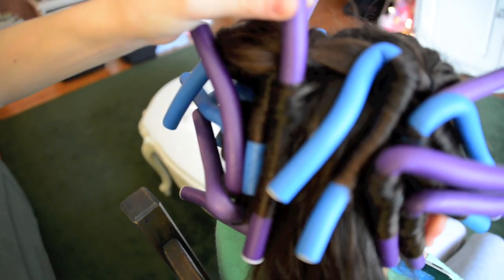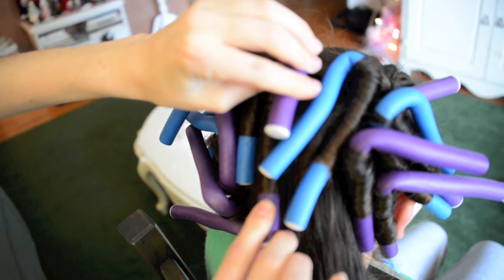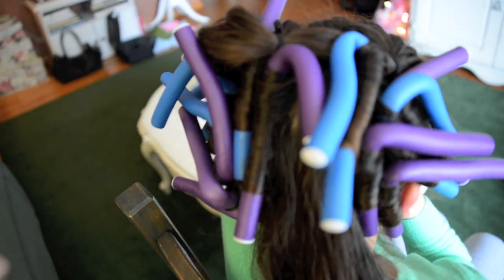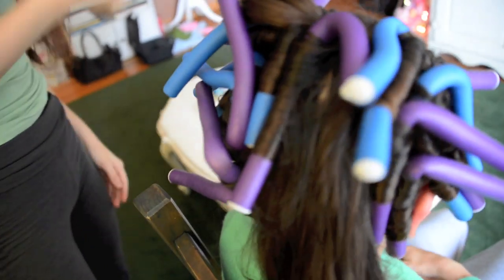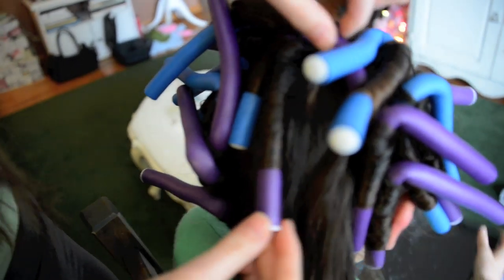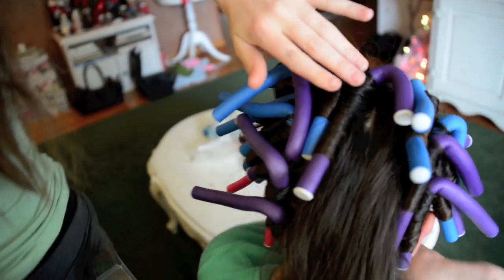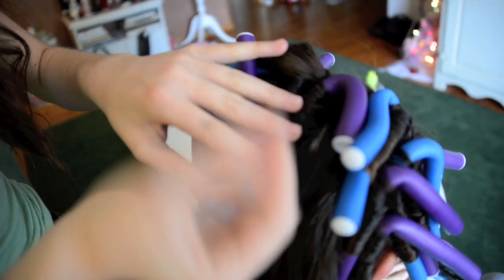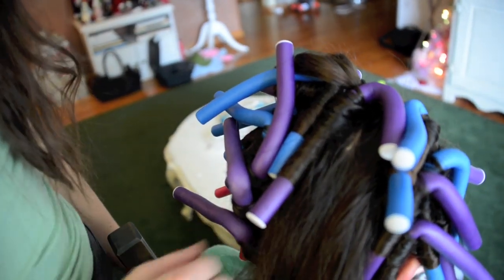When it's completely up to their head, fold the top part of the roller — it can go either way. Make sure it's really flat and tight against their head, then bend the end. It kind of looks like a candy cane.